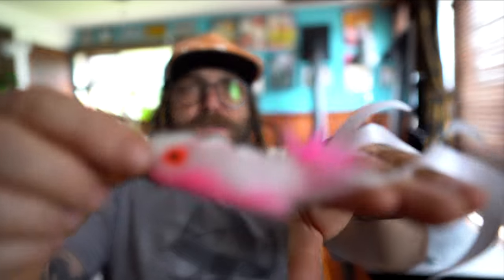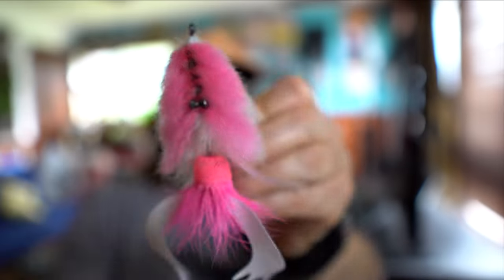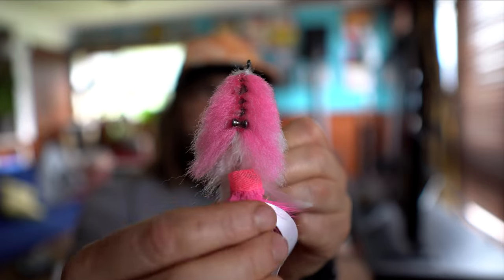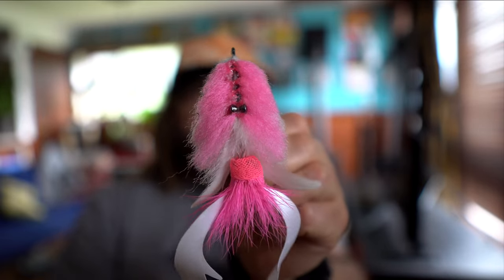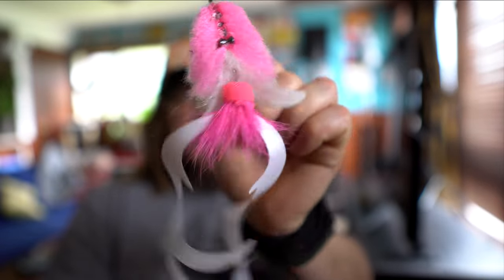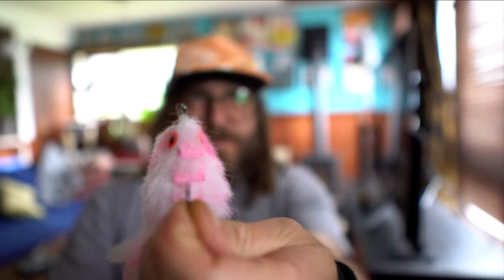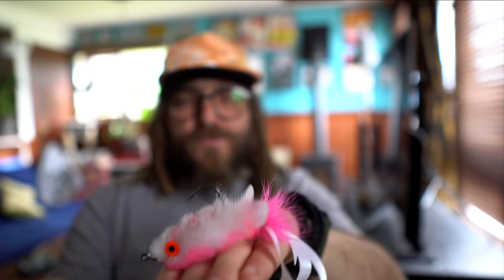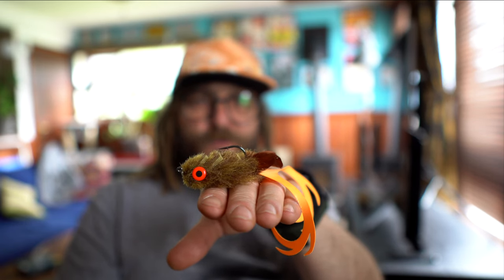I also have a bigger articulated version — same concept but with a body section using a little bit of belly hair and body tubing on a small shank, with two XL dragon tails at the back and foam at the top. The trickiest part is judging the right amount of foam. On the small one that's two millimeter foam. The good thing with foam is you can always cut some off to find the perfect balance for your fly.